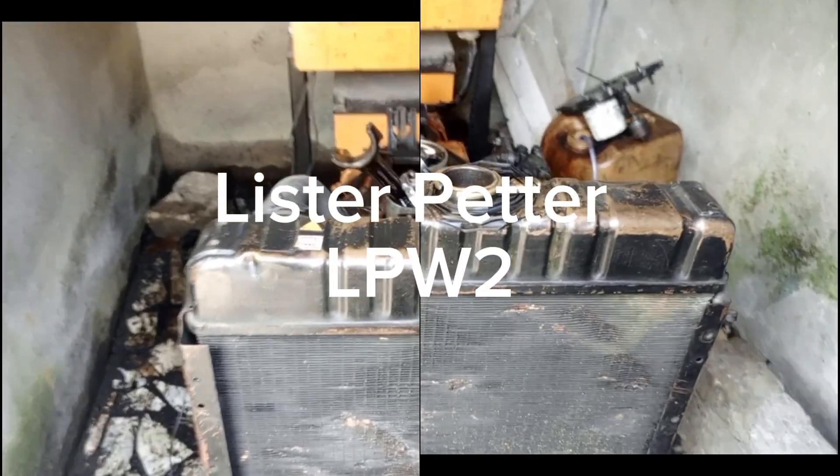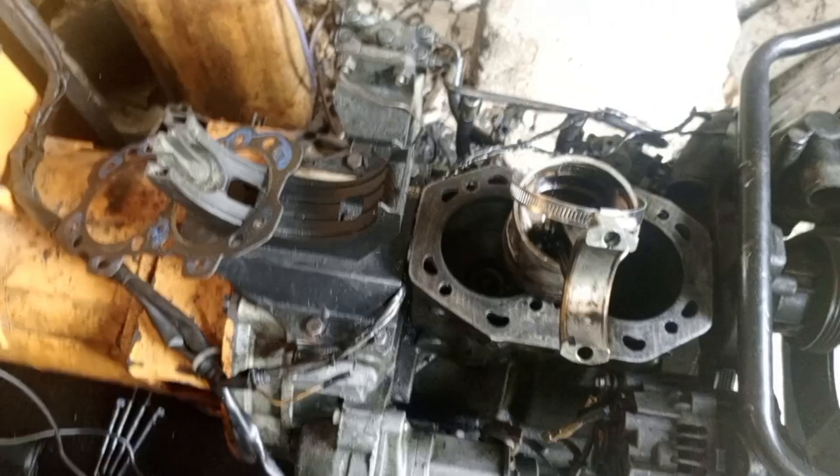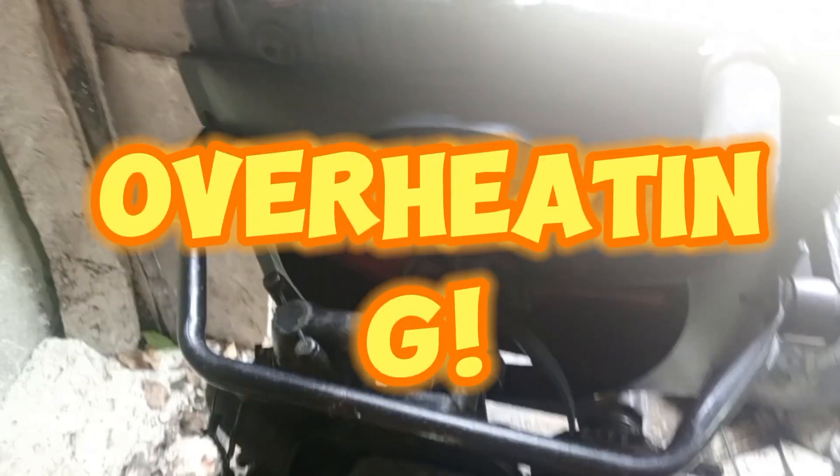This is a Lister Peter LP W2. I want to tell you the common problems of this engine. This is an engine I've worked with for so many years — you can see this one is undergoing overhauling. I want to tell you some common problems of this engine. The first I'd like to mention is overheating; this engine usually does overheat.